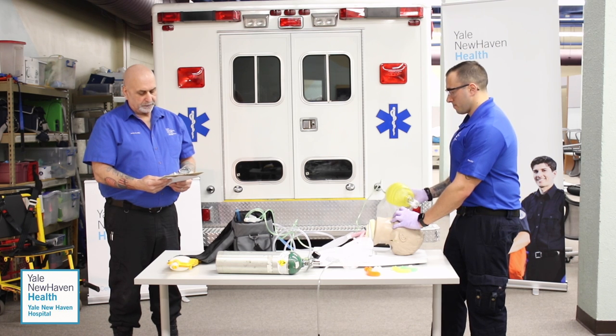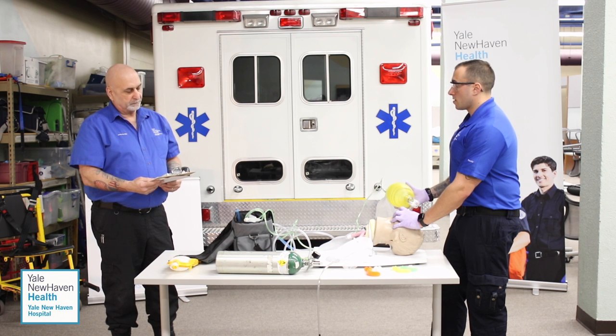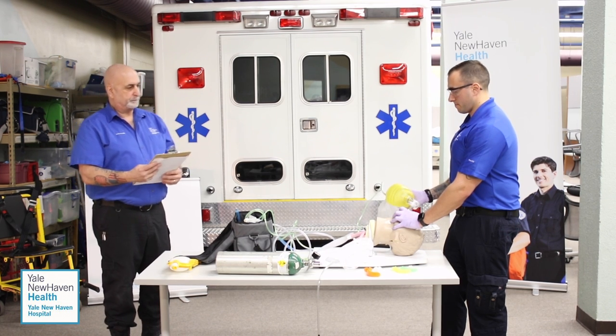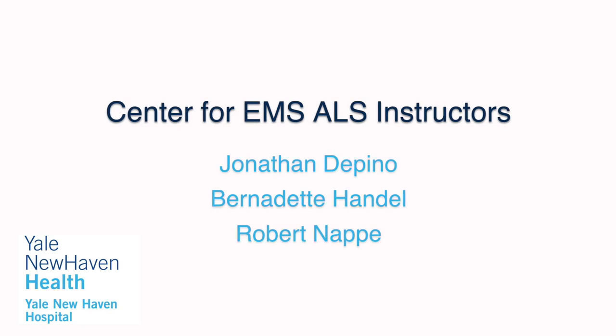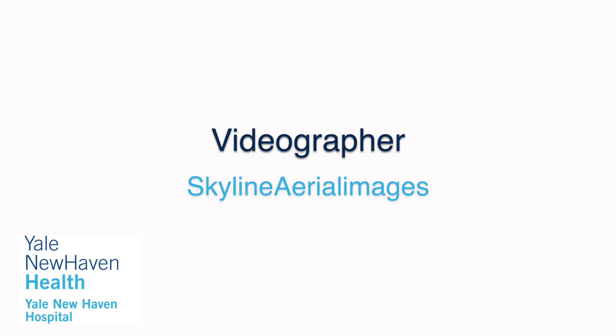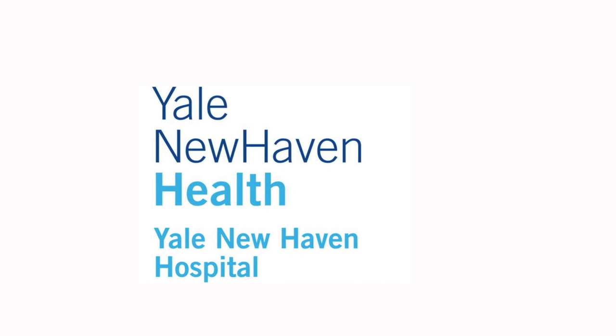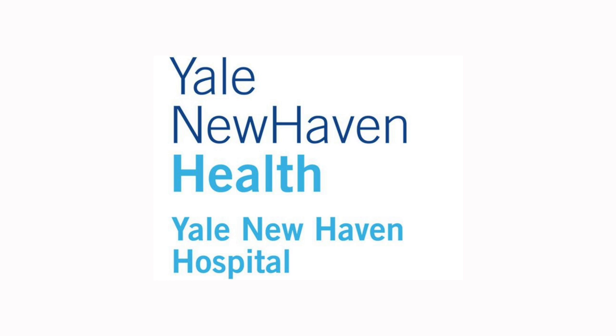How do you know if you're delivering appropriate volume with each ventilation? I'm seeing equal and bilateral chest rise and fall. You're done with this station. Thank you.